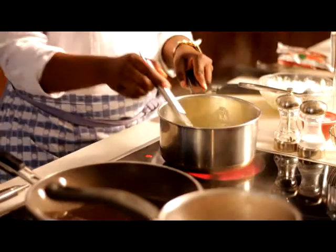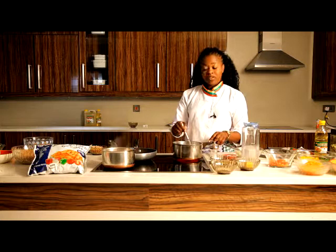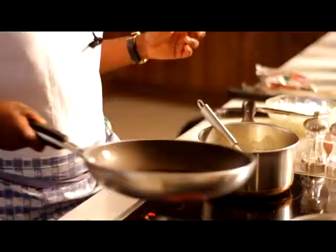My sauce is coming together pretty well — just continue stirring it. That's the white sauce, it will come up nicely.